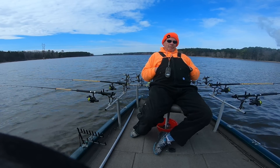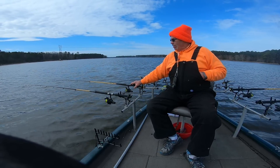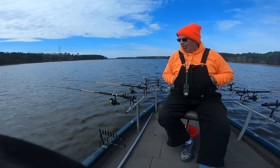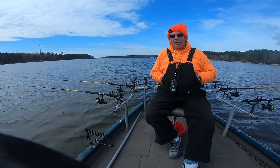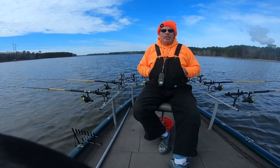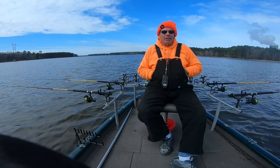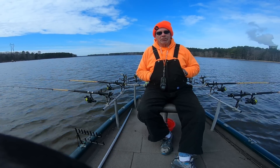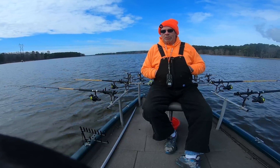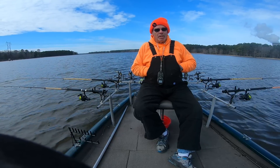It keeps everything from getting all tangled up. For equipment, on the 12-foot rods I'm running 10-pound test, and on the 8-foot rods I'm running 8-pound test. I also run a swivel on my long lines — and actually on my tight lines too — because in the summertime I pull crankbaits, and with a swivel I can quickly bring it in, unhook it, swap lures without cutting the line or retying. I long line crankbaits too.